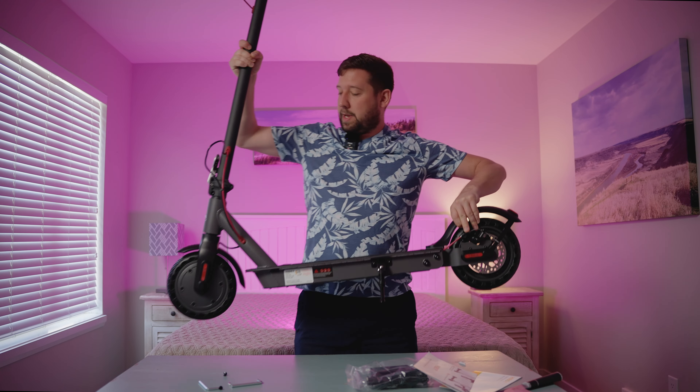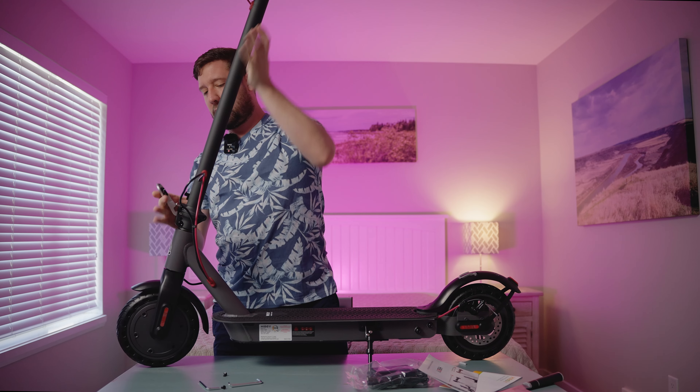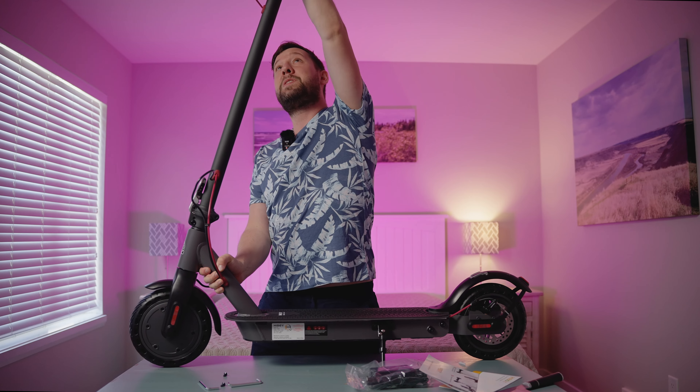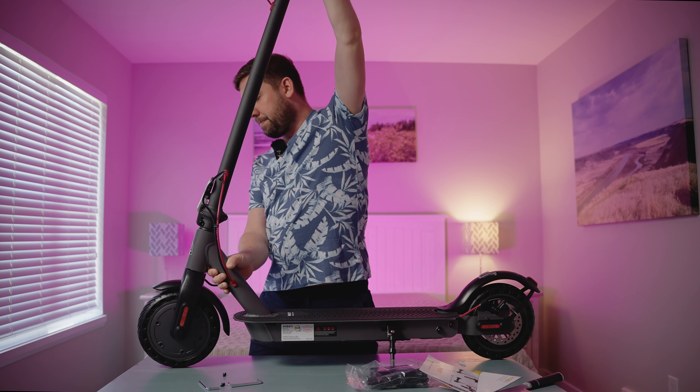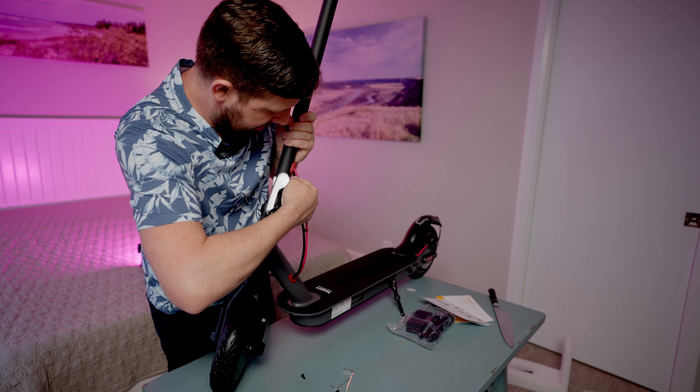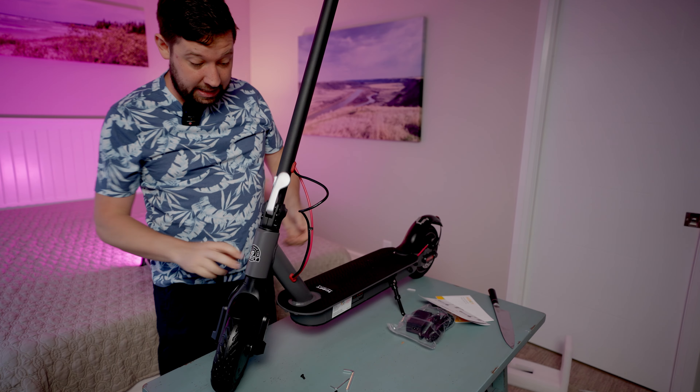Let's just take a look at it quick before we throw it on the charger. The stem is nice, simple, stiff, and it's a light scooter — I think it's like 30 pounds or something. Lift it up — yeah, easy to pack around. Let's see if I'm smart enough to put this back. There we go — all you do is you just click it up. That feels pretty sturdy for a stem.